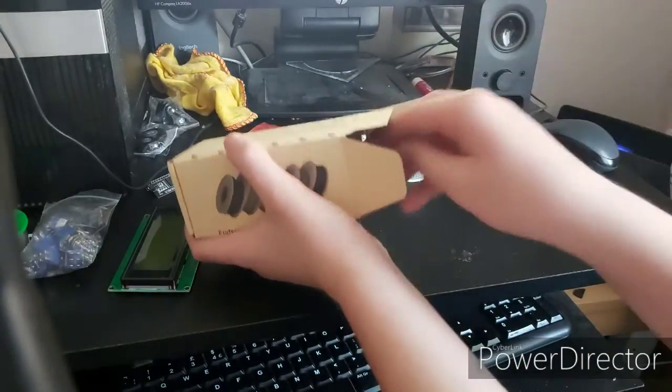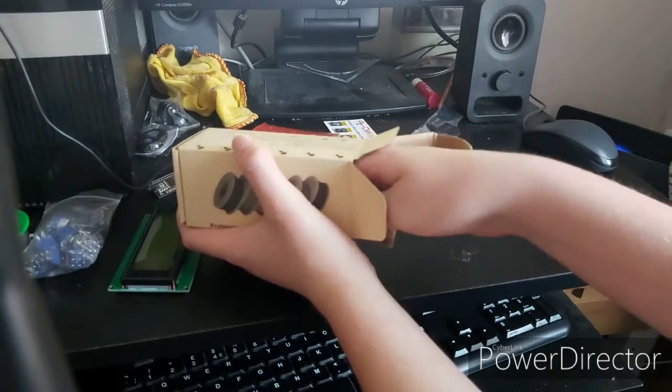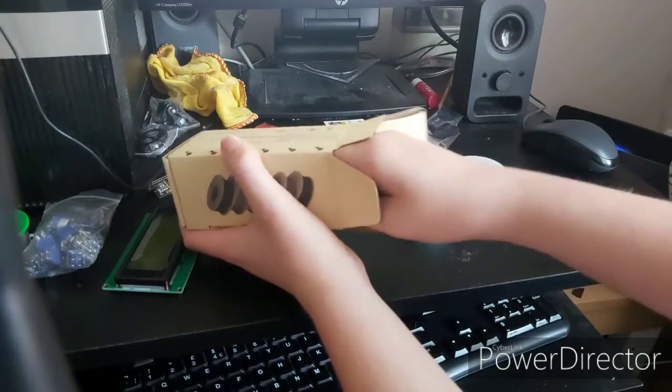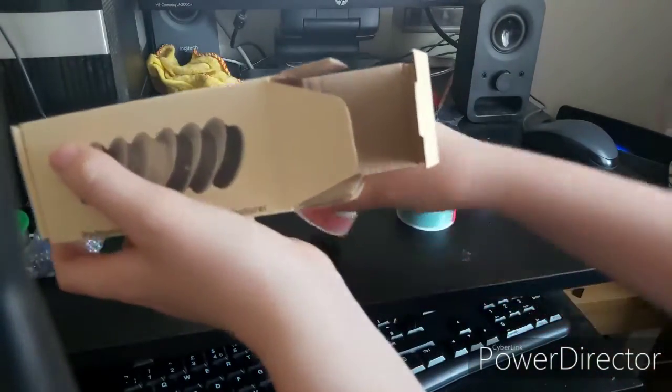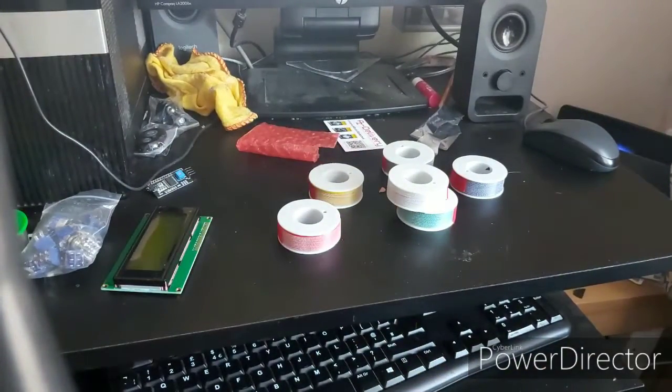In this box are five spools of differently coloured wire that I'll use to connect things together — either on the breadboard to the screen, or to connect the toggle switches to the screen. All I need to do to solder them is just strip back the insulation on the wires.